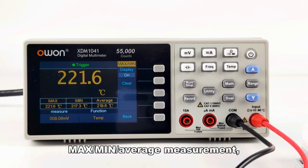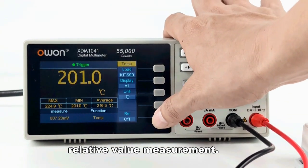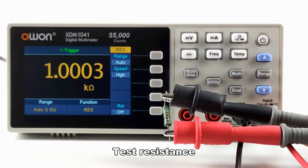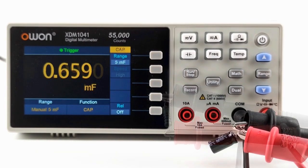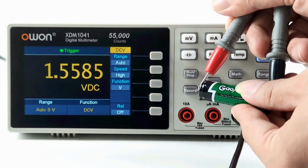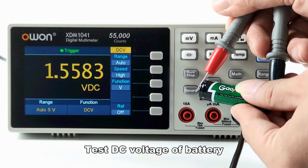It also supports temperature measurement, max and mean average measurement, relative value measurement, test resistance, test capacitance, and test DC voltage of a battery.